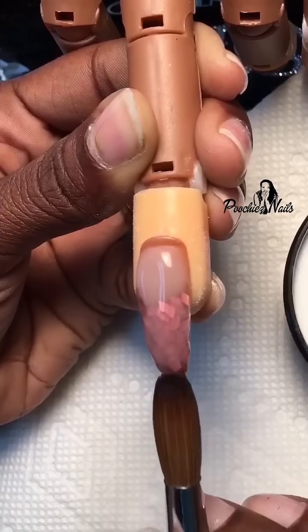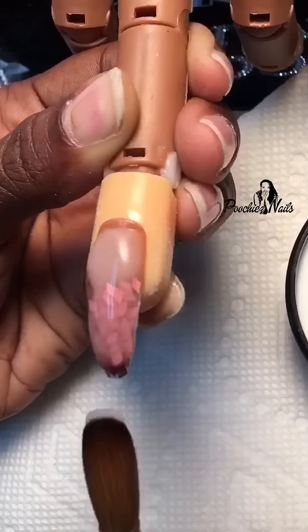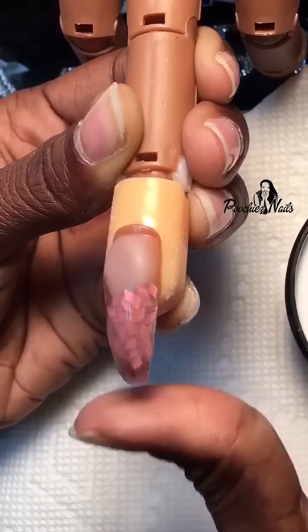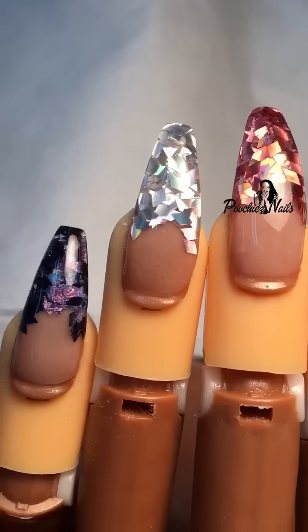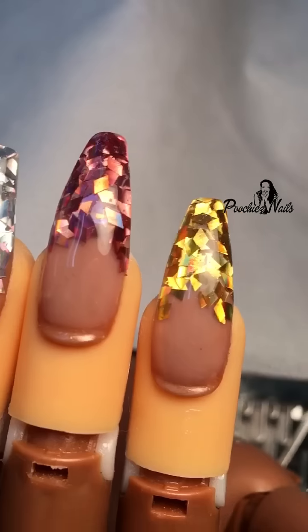For this process I'm using my Poochies Nails size 16 acrylic brush. You can order this acrylic, the glitter, and my brushes from thenailartboutique.com.